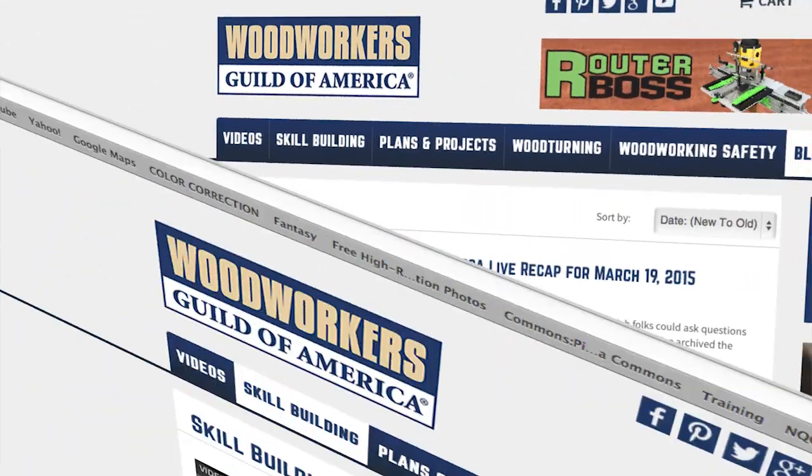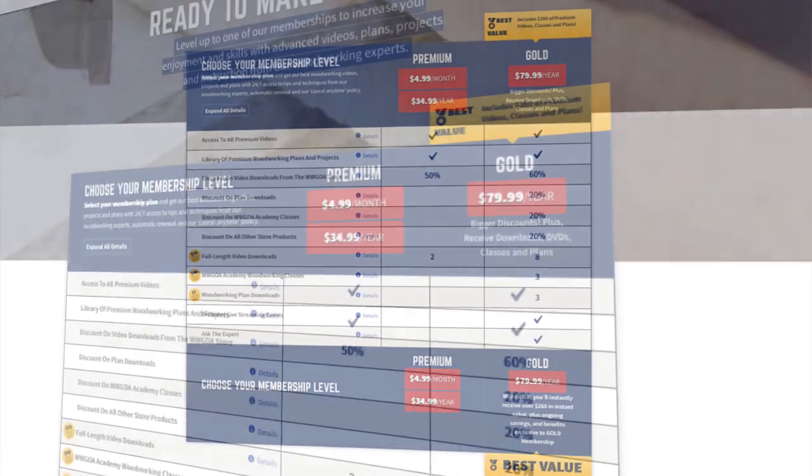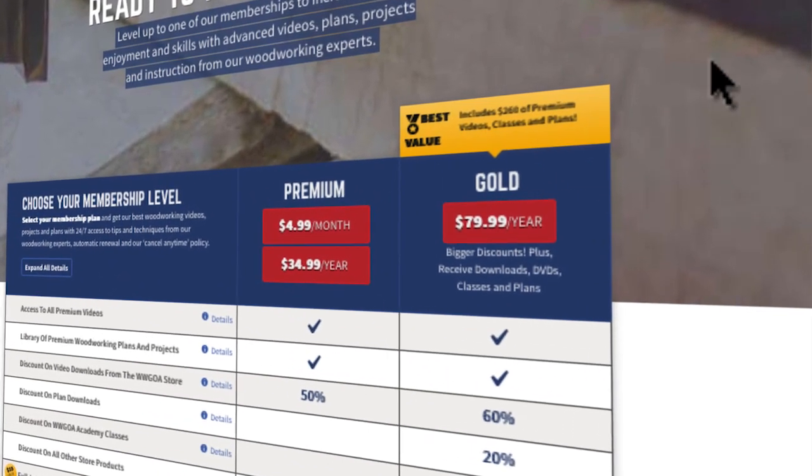If you want to learn more about woodworking, we've got you covered. And joining is easy — just click, become a member, and sign up for either our premium or gold membership. It's up to you.